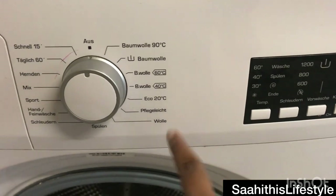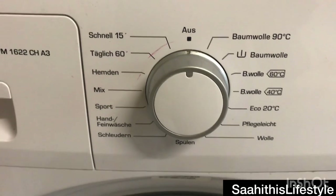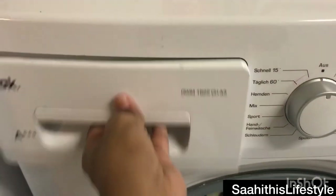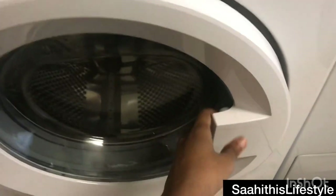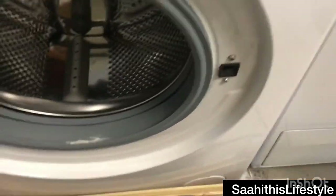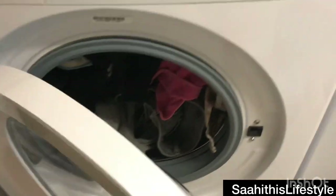All the electrical appliances come with options in German. The options you can see are the regular ones available in a washing machine, including a side drawer for the detergent — you can use any detergent, either liquid or powdered. As it's a front-load one, just open and start loading your clothes. The clothes are all loaded.